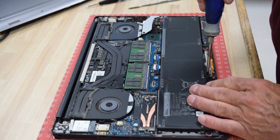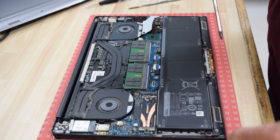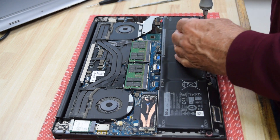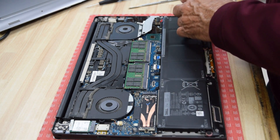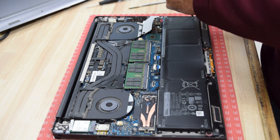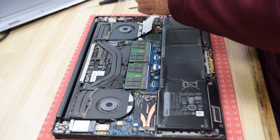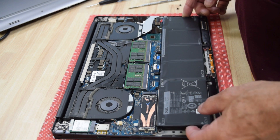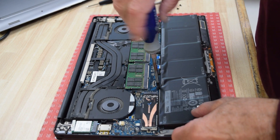Something unique about this battery: there's actually a visual graphic printed on it with arrows showing exactly where all the screws are to remove the battery. That's a very helpful touch. Follow the arrows around — they point to each screw you need to remove. Make sure you don't miss one.